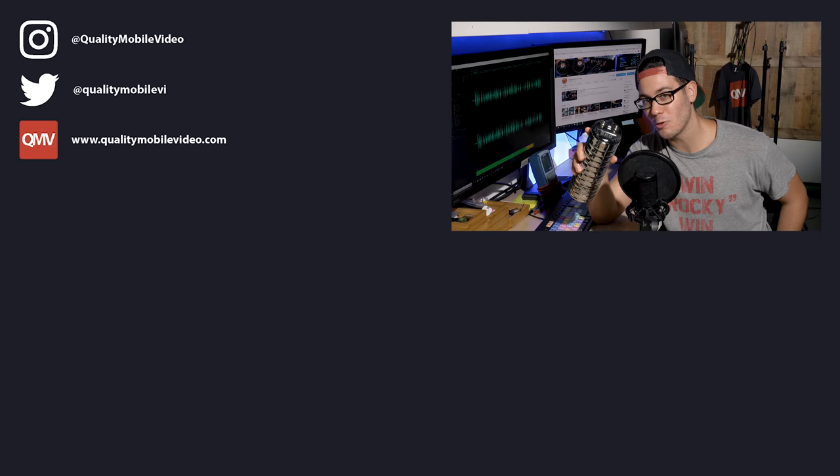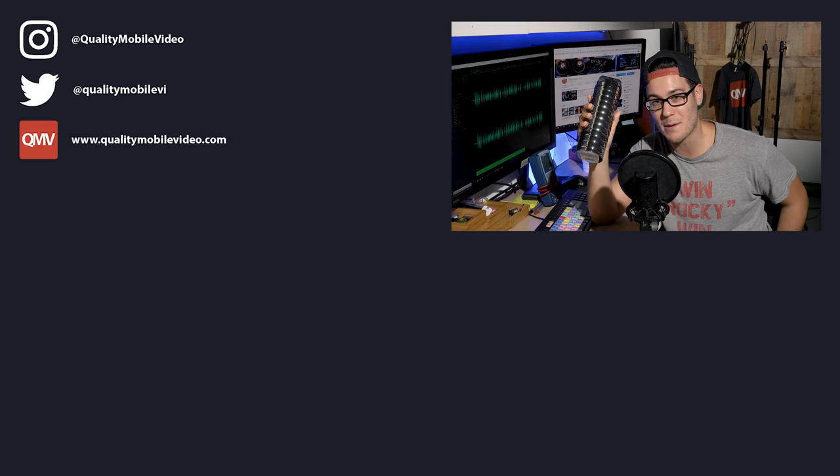Alright, that's it for today's question. Hope it helped you guys out. If you found this video insightful and helpful, go ahead and click that like button. If you hate it, click the dislike button. Join the conversation below and subscribe to the channel if you're new. Go to QualityMobileVideo.com to get all of your car audio and video gear. Thanks for watching.